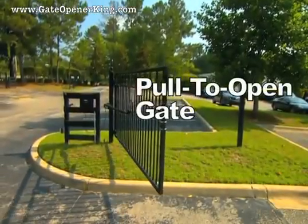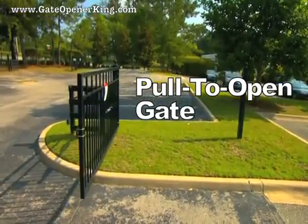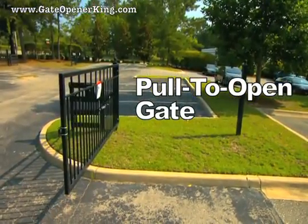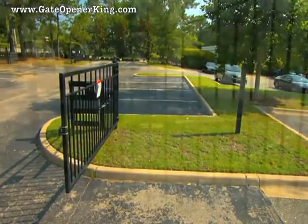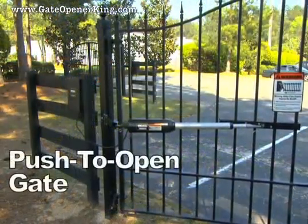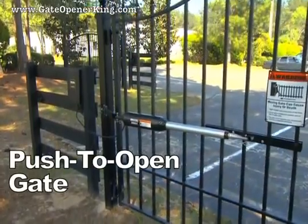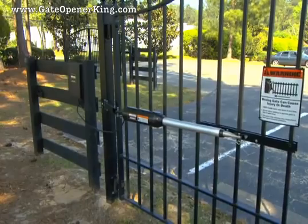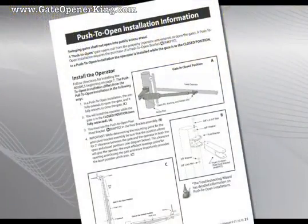We will use a pull-to-open installation as the example in this video. The gate operator is installed with the gate in its fully open position with the operator arm fully retracted. This position is the open limit. Conversely, on a push-to-open gate, the gate operator is installed with the gate in its closed position with the operator arm fully retracted. This position is the closed limit. For specific information on push-to-open installations, refer to the installation manual.